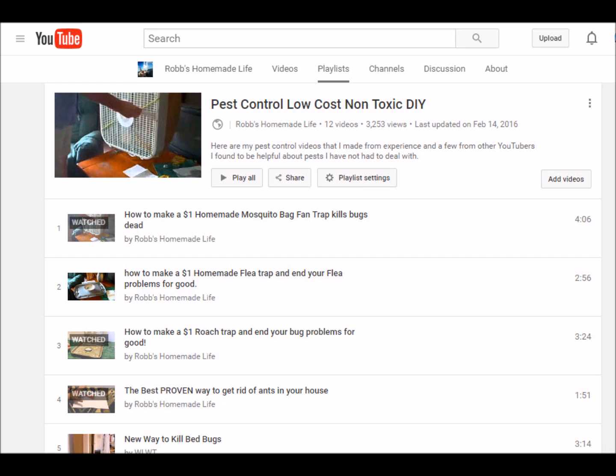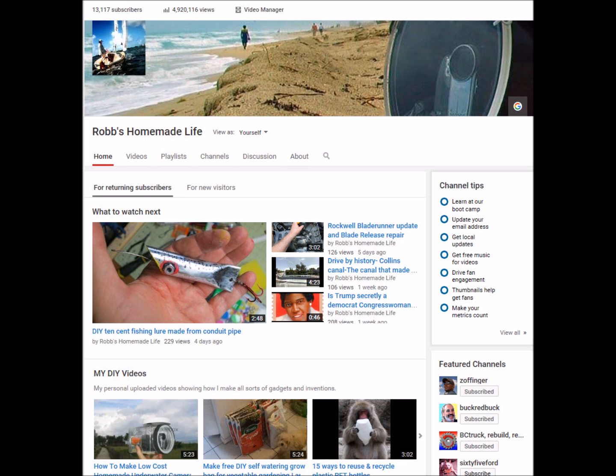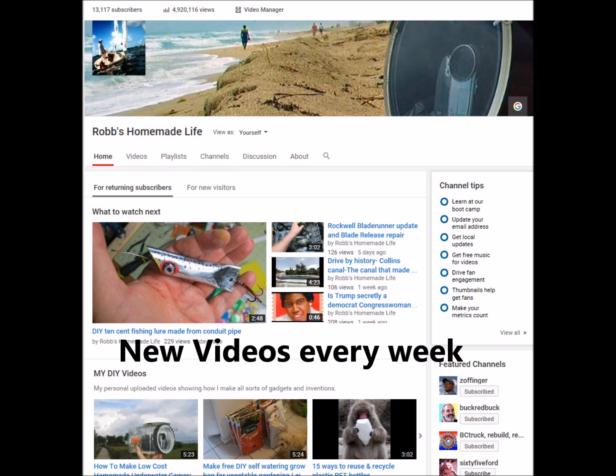I hope this video helps you guys. It's something very simple and inexpensive to make, and it's very handy to have. Now that there's Zika virus, Dengue fever, and West Nile virus, it's getting pretty bad to be outside sometimes — you've got to be careful. Hopefully when the weather gets cooler, I'll be trying out my kayak with the motor mount I made. Thanks for watching, come back and check out my channel — I put up new stuff every week. Don't forget to look at the playlist. See you later.